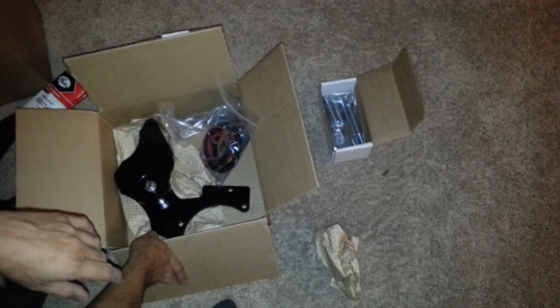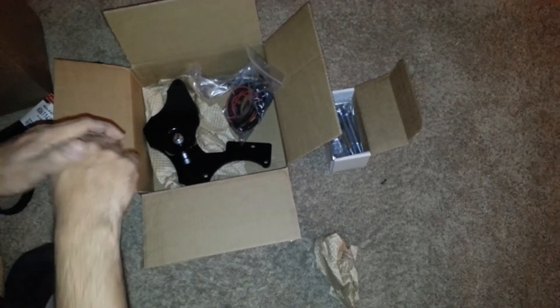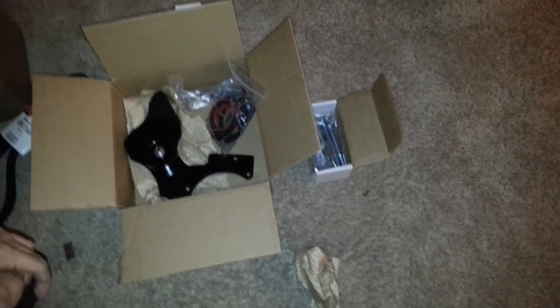So there it is again — a billet alternator from DC Power Engineering unboxing. We'll see.